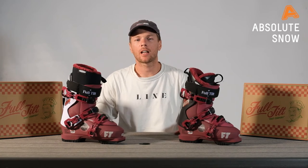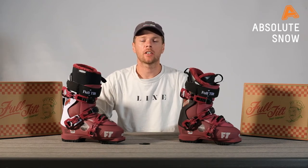Hi there, I'm Andy from Full Tilt and I'm here today to talk to you about the Plush Range. The Plush Range is our 102mm last ladies all-mountain boot from Full Tilt.